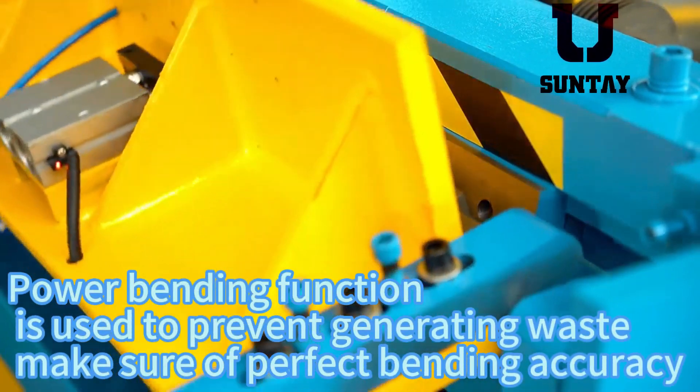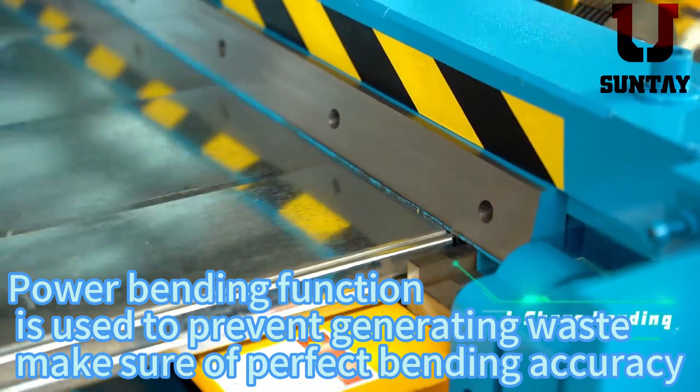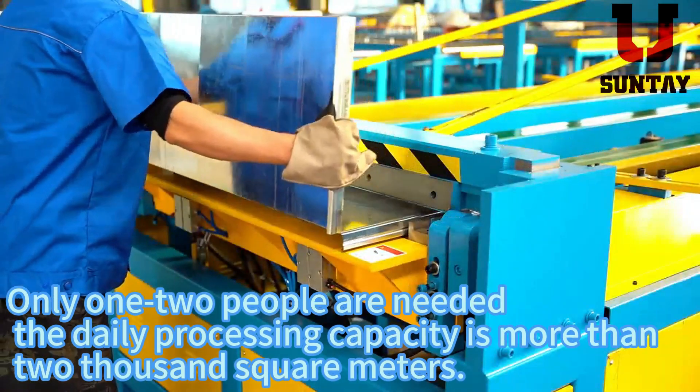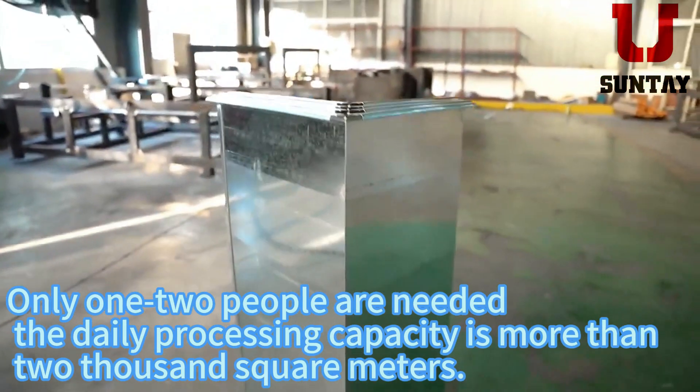The power bending function is used to prevent generating waste and ensure perfect bending accuracy. When only two people are needed, the daily processing capacity is more than 2,000 square meters.